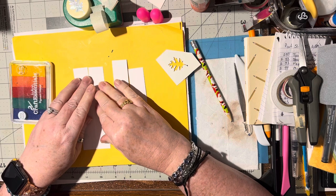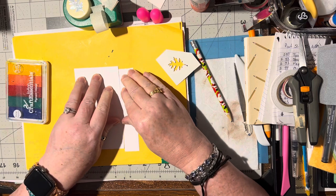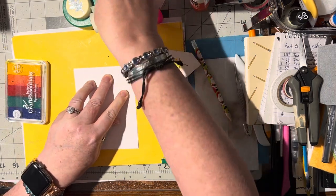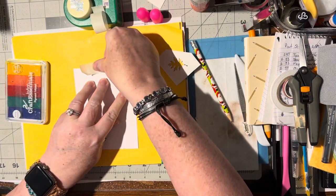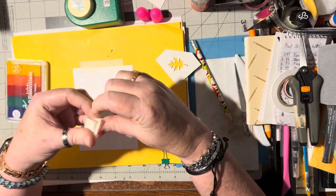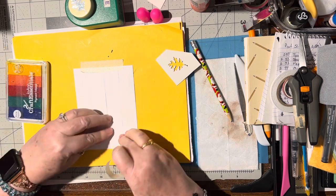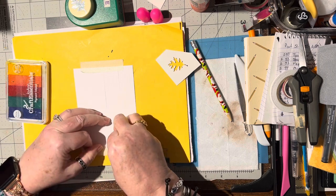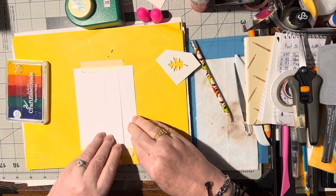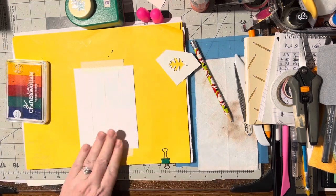I've got four of them and I'm going to line them up like so, and I've got some masking tape. I'm just going to lay it across the top there, and I've got another piece of masking tape - this is a newer piece so I need to put it on my pants and de-stick it a little bit. Make sure these are all together, then put that across the bottom. Alright, very good.